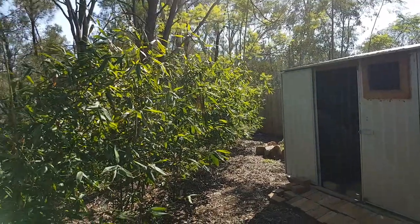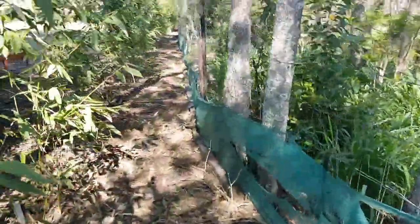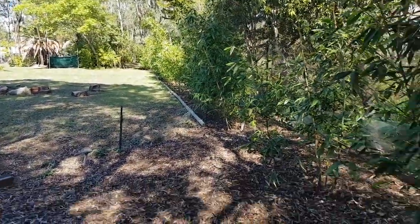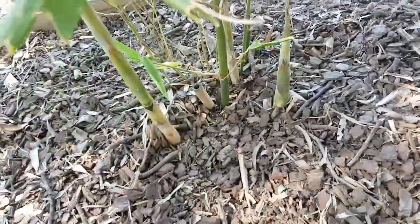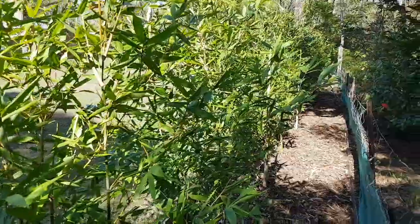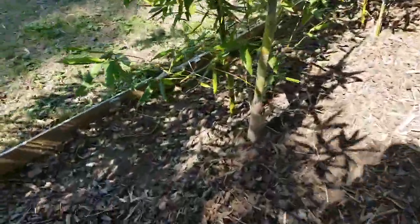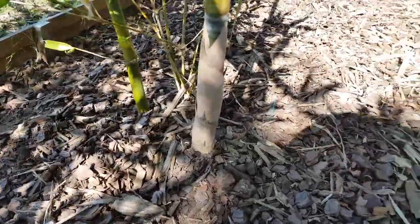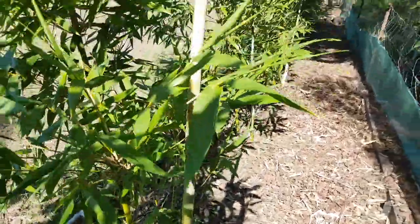Another bamboo update — a couple of years since they've been planted and they're still going really strong. The soldiers are strengthening every day. You can see some more self-mulching and shoots starting to thicken up. They're sending up thicker and thicker shoots which are becoming taller and taller — here's a pretty solid thick one right there.